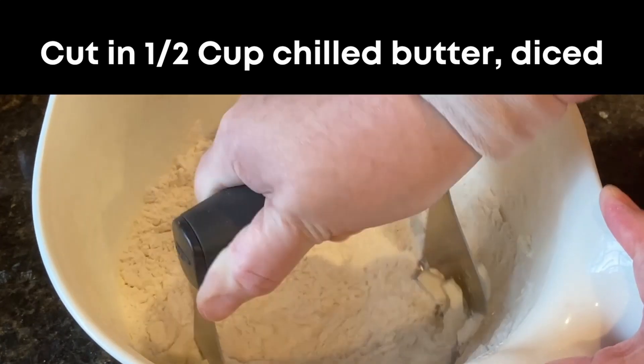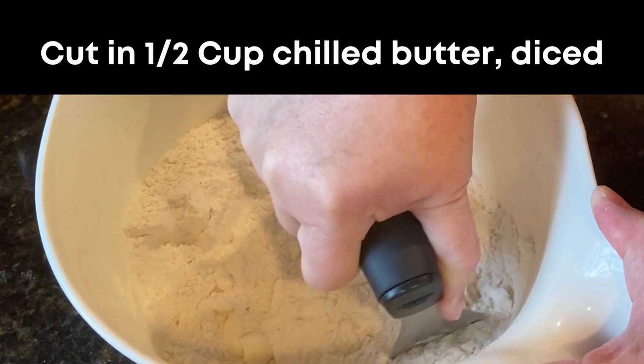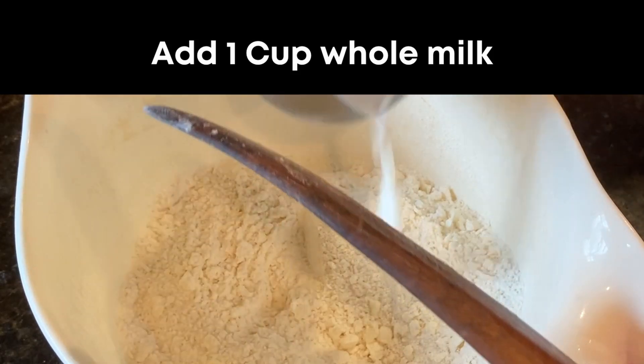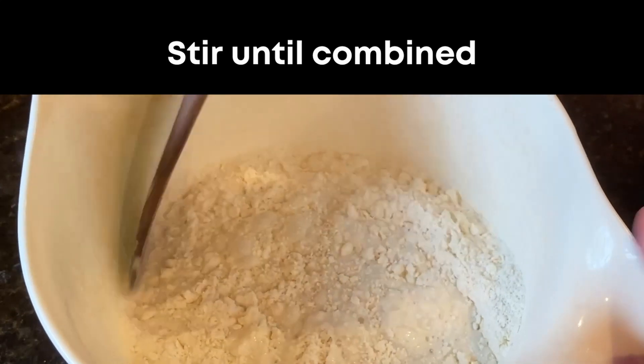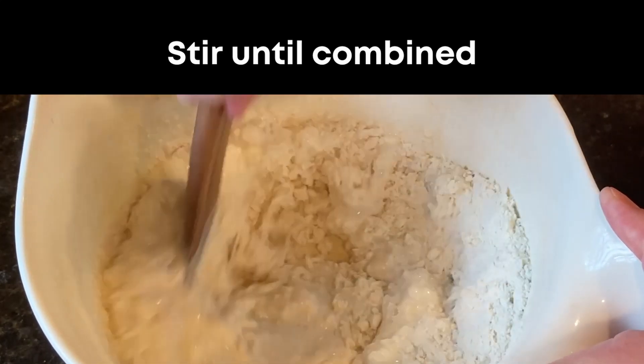If you haven't used a pastry cutter before, I find that it makes the job a lot easier and I'll put a link to the one I'm using in the video description. Next, pour in one cup of whole milk and stir until the dough comes together. It's going to seem sticky, but just keep working with it — a little bit sticky is okay.